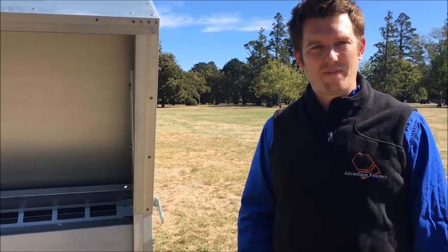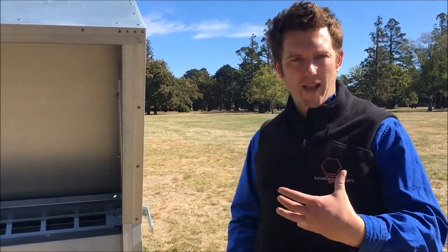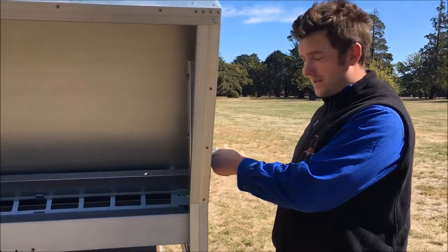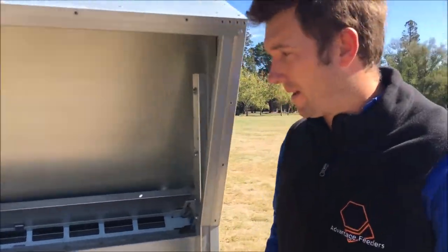From time to time you're going to need to clean the feed access area. To do this most thoroughly, we suggest you go to each corner of the feeder and move our upper adjuster into the highest position. This will allow us to get under that upper adjuster better.